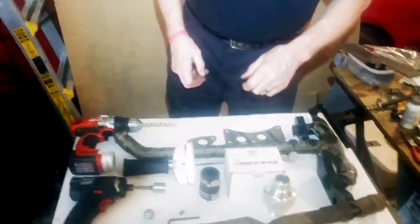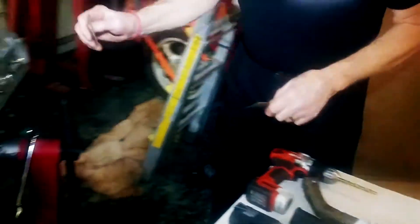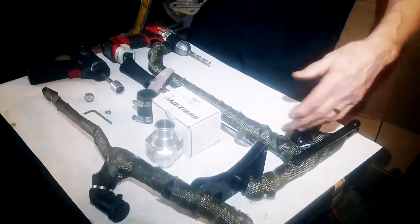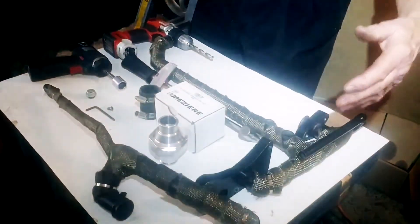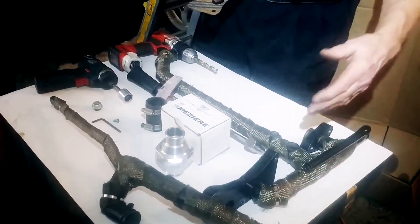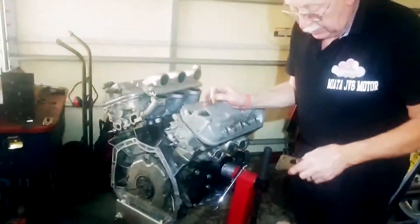Now we're going to go forward and put this water manifold on the engine. It also saves on the back of the engine to the firewall — the one that Honda has, because they have a whole configuration with the EGR valve, is six and a half inches. We have three and a quarter inches, and we save three inches on that. So that will save a lot in the back.